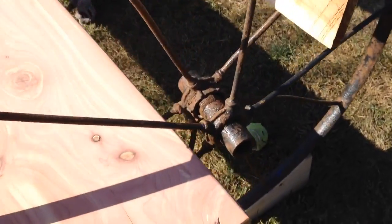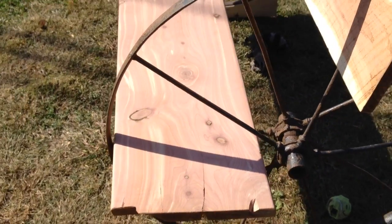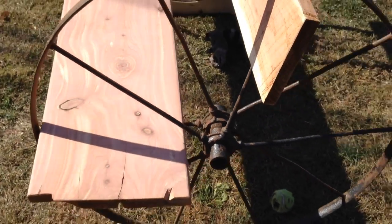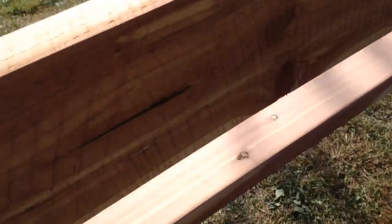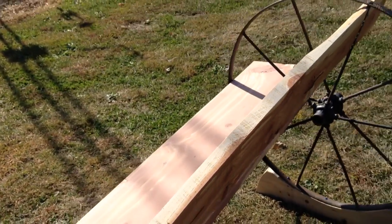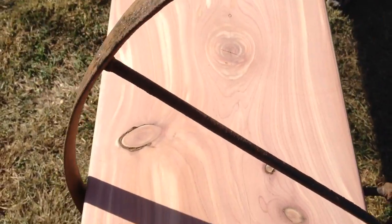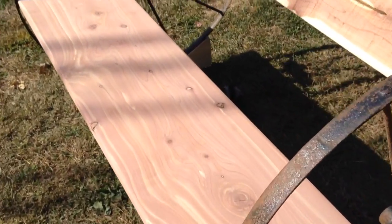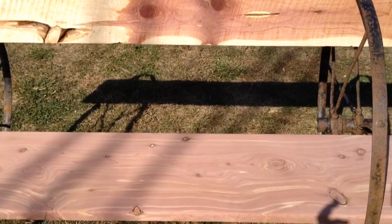I did have to trim this piece down just a smidgen to make it a little narrower — it wouldn't fit through my planer, and it's about all the room I had to fit on this bench to make the bench top. It was very rough sawn wood; it was planed down and sanded smooth on the top. I'm not putting a finish on it because they made some shelves out of the same tree and I wanted to let them put the same finish on.